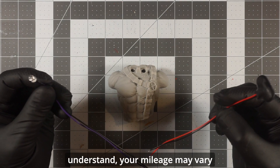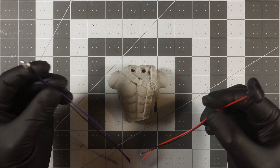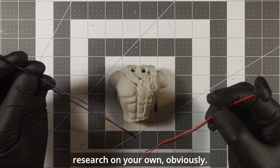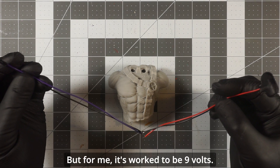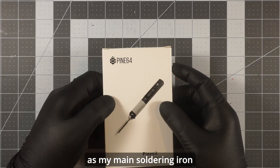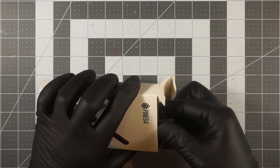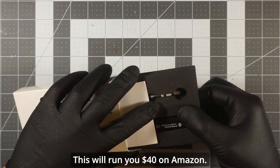As far as I understand, your mileage may vary, so take precautions and do a little research on your own. But for me, nine volts has worked. What I've been using as my main soldering iron is the Pine64 Pinecil — this will run you about $40 on Amazon.